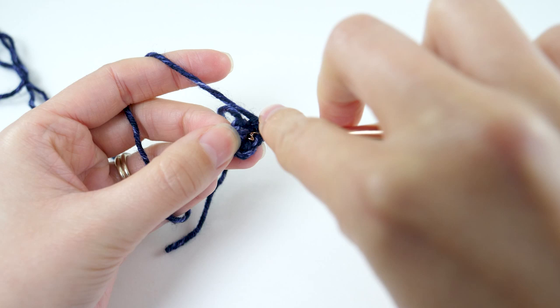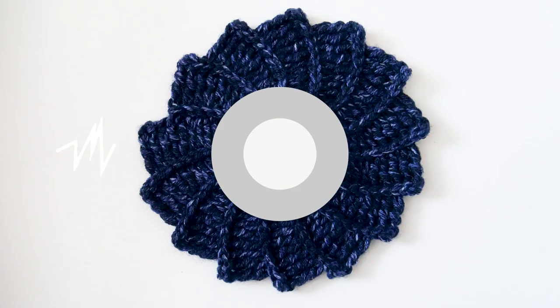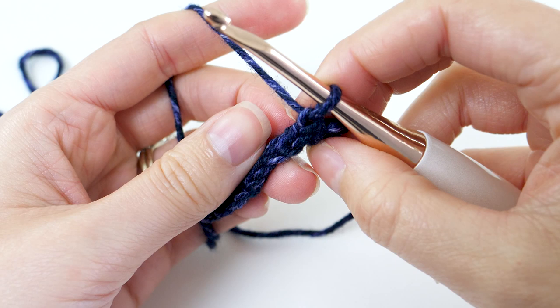It sort of looks like we're crocheting in the round, but we're not really. We're working in rows, using the ring as a center point. To start row number two, chain one and turn the work so you can continue working in rows. For this pattern, there's a two-row repeat. Believe it or not, it looks way more complicated than it actually is. We have a row with a variety of stitches and then a row of slip stitches — keep that in mind as we continue on with row number two.